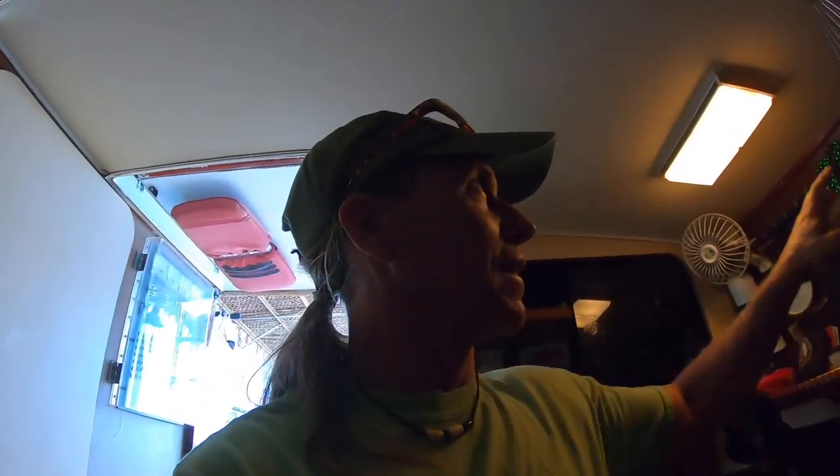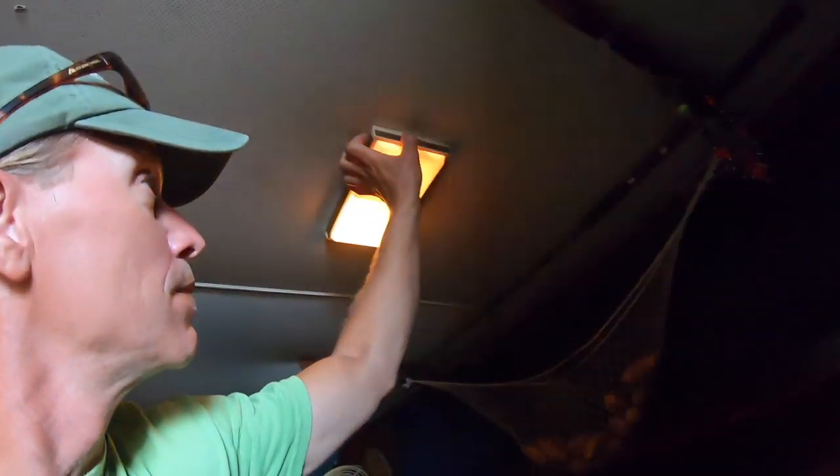Some of you guys out there are probably like, oh, that's gross. I like sardines. One of the things I really like about them is that it's very easy. So let me show you my routine for making sure I can put something in my belly during a normal day.